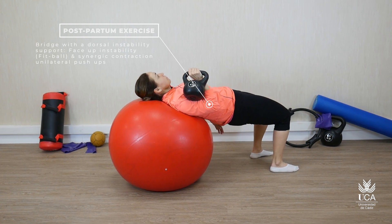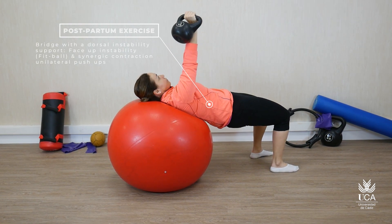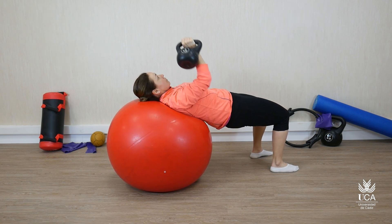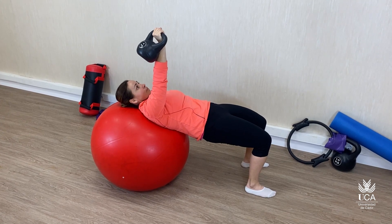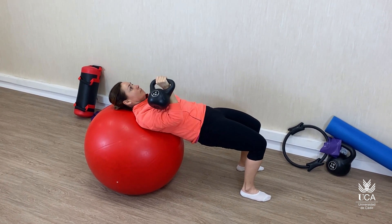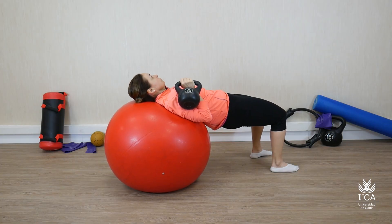Ejercicio indicado para el trabajo de fortalecimiento y control motor de la musculatura del core, junto con el control motor y contracción de la musculatura del suelo pélvico. En este caso, se incluye un momento de trabajo dual con una contracción de la musculatura de la cintura escapular, realizando empujes asimétricos con un solo brazo.